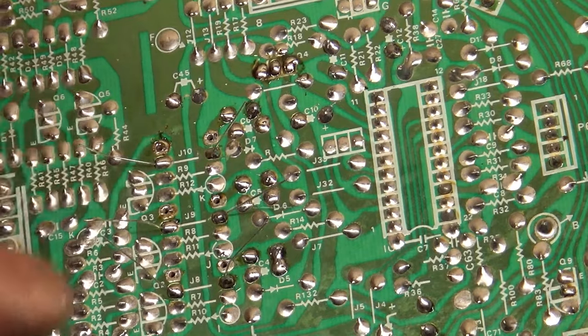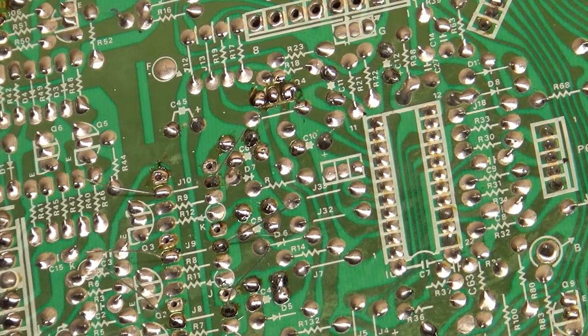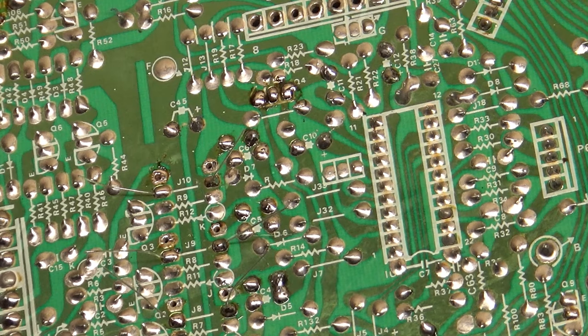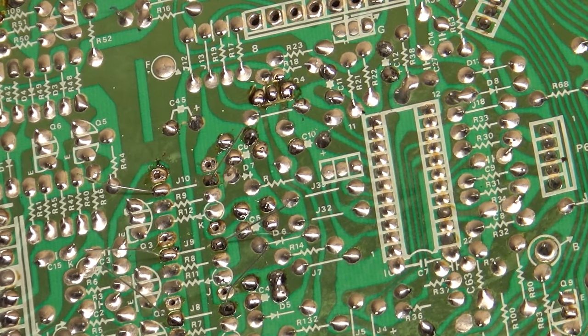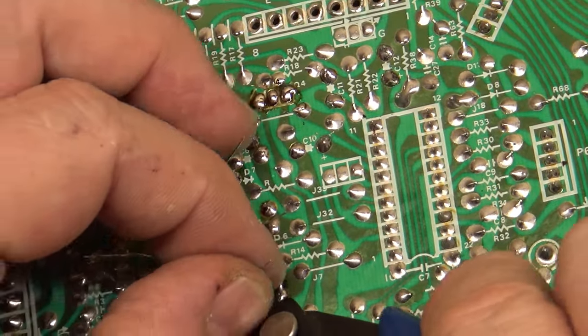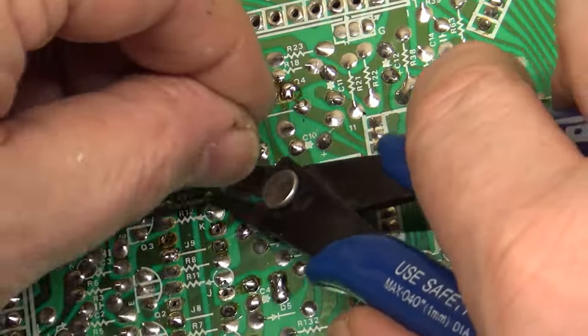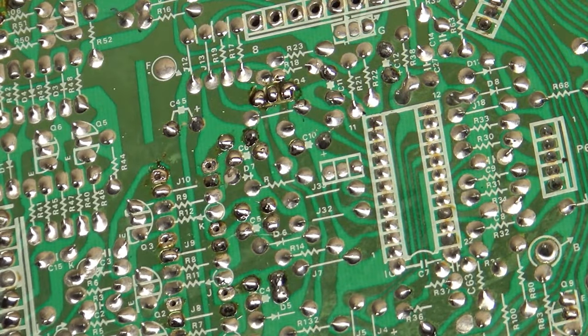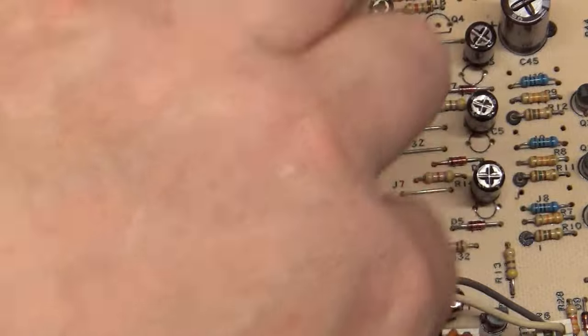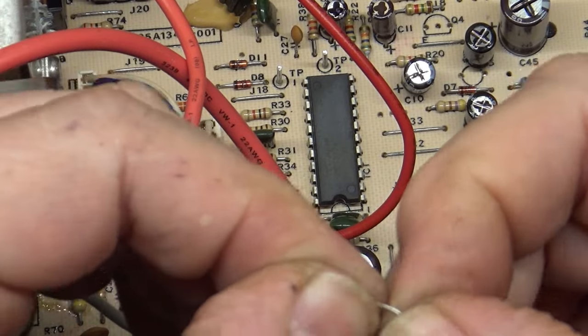I accidentally filled the jumper hole with solder — I need to use the legs from the capacitors I just snipped off instead of the thin resistor legs. Found one in the garbage. After cutting the legs to the right length, these are going to be much better than those thin resistor legs for the jumpers.